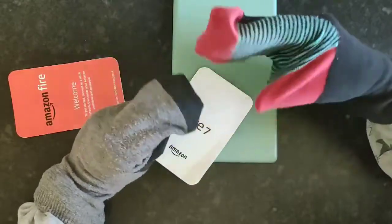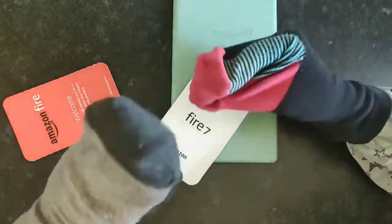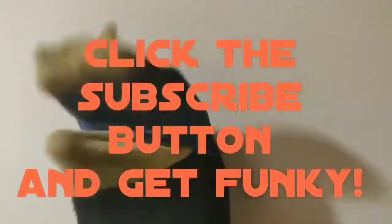Click the subscribe button and get funky — or silly — it's Funky Psychy, the exclusive. He liked it!